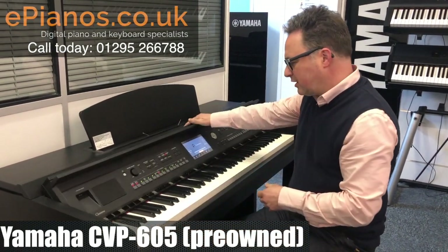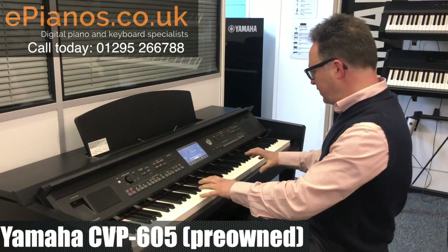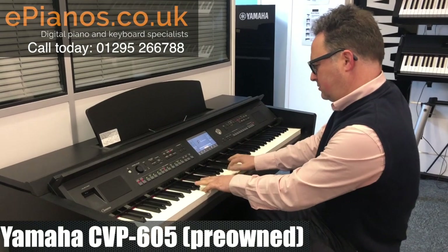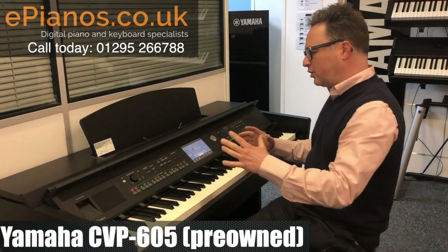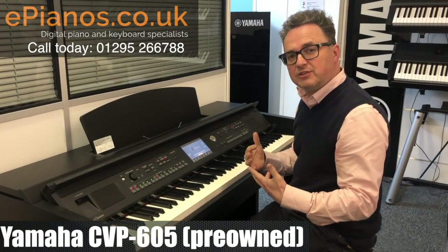This one has a great 88-note piano feel keyboard, so you can play it like a piano. And we've also got lots of other facilities that make it more interesting than a standard piano.